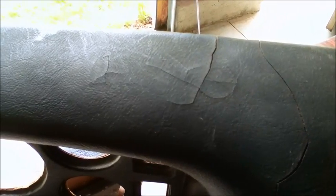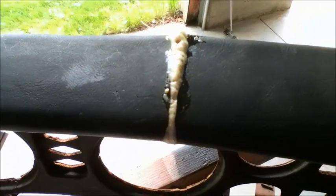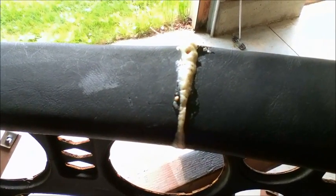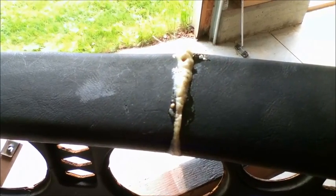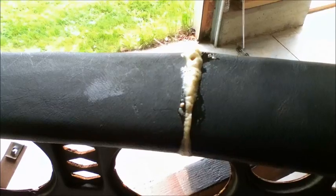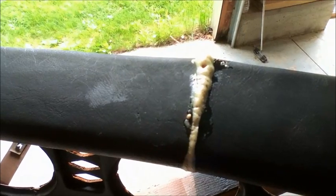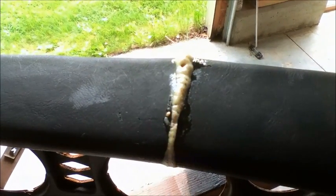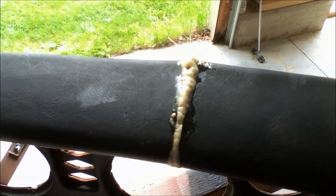I'm going to try and repair this using Gorilla Glue. Gorilla Glue is really cool stuff — it expands into a really hard foam, which I think is similar in consistency to the foam that's already in the dash, so it expands and fills up pretty good-sized gaps. My plan is to fill in these gaps, sand it down, and then put some truck bed liner from a spray can and coat the entire thing. I'm hoping that looks presentable when I'm done.